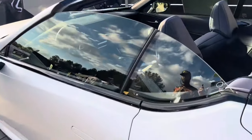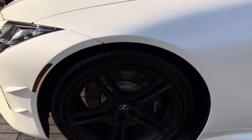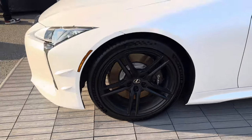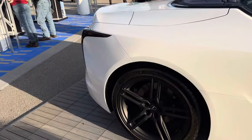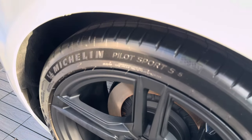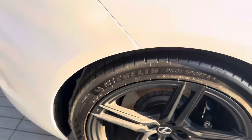Another cool thing about this car: it's one of the cars debuting a new Michelin Pilot Sport S5 tire. So this is brand new for 2024. The LC500 actually is one of the vehicles debuting this brand new tire. This will eventually replace the Michelin Pilot Sport 4S as well.